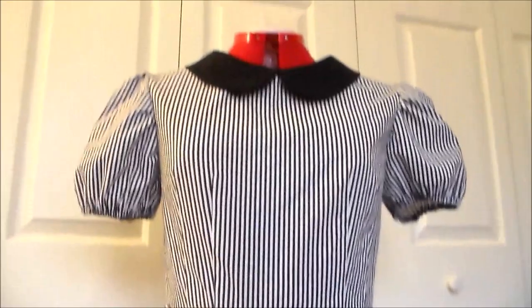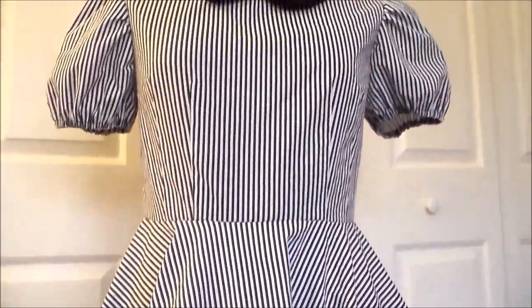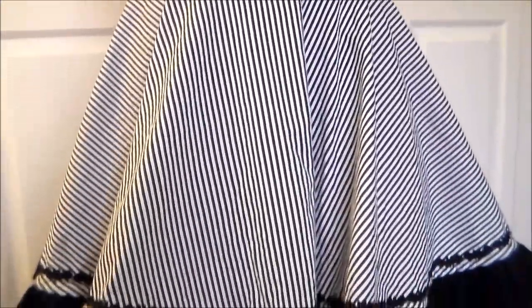And with that, Asuna's dress is done! Overall, I'm pretty pleased with how it turned out. I think it looks cute just as a dress, even without the rest of the costume being finished. I hope you found this video helpful. For more cosplay tutorial videos, please subscribe, and thank you very much for watching!